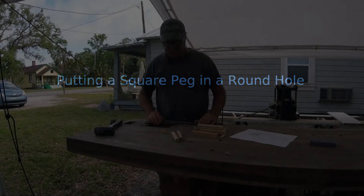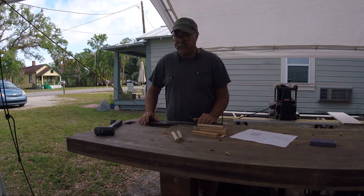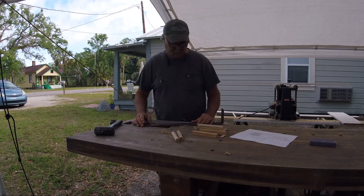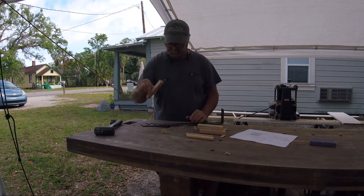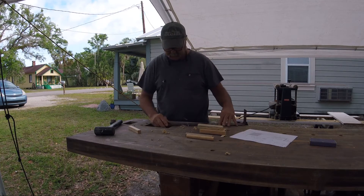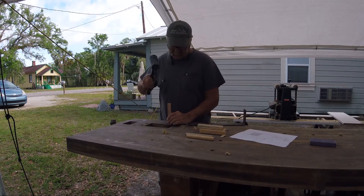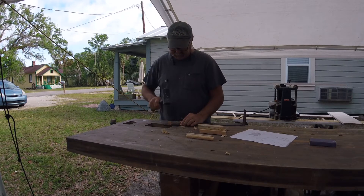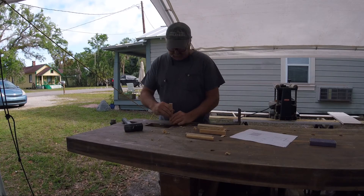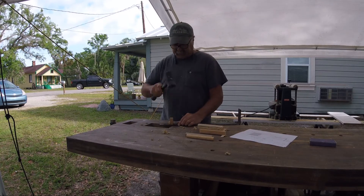You've probably heard you're not supposed to put a square peg in a round hole. Well, I got an idea — these are square pegs, these are obviously round holes. These are cypress; I need some water-resistant pegs for an outside shower. I didn't really want to have to make square holes to mount these, so I thought I'd make round pegs instead.